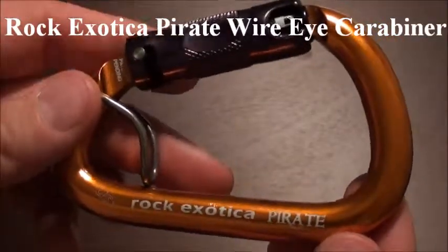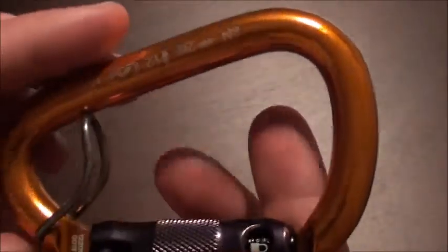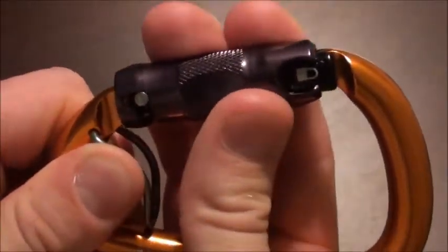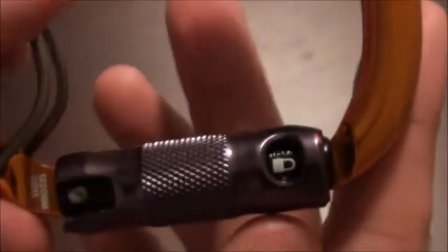The Rocked Exotica Pirate Wire Eye Carabiner, double auto locking — down, twist and open. You know when it's locked by the locked symbol at the nose of the carabiner; it's on both sides.